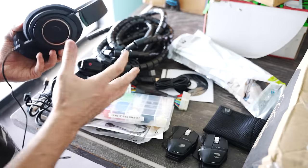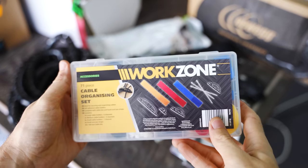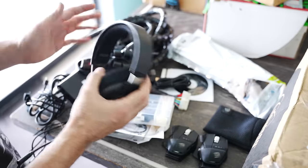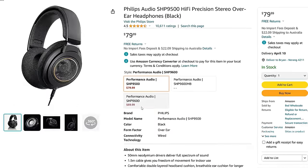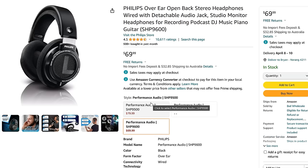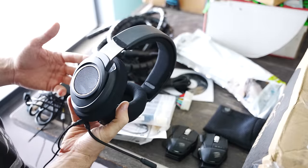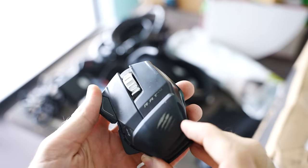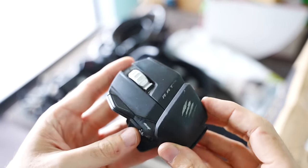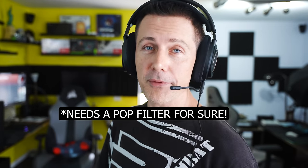The first package we have here is from M Thompson, and rather than broken parts, he sent me in some supplies. He wants to see better cable management on the channel, and also sent over these Philips headphones. They looked very similar to the SHP9500s, but Philips have made a newer version called the SHP9600s, and they include a detachable boom microphone. I'm going to try these out. There were also these two little RAT mice here. The headset is definitely going to be one worth trying out. So thank you very much, Mr. Thompson, for sending this in - I think I may have just found my new gaming headset.